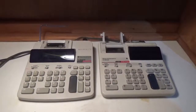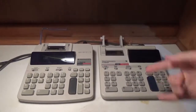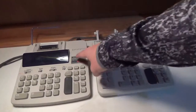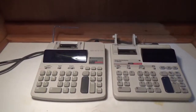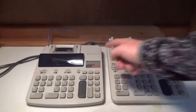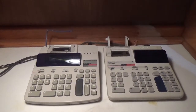Hello YouTube. In this video, Lord of the Waffles 1229 and I are going to be comparing and contrasting two printing calculators of the same series. We're going to be comparing the TI-5045SV and the Texas Instruments TI-5045II. They're both of the 5045 series and we're just going to be looking at some common similarities and differences between them.